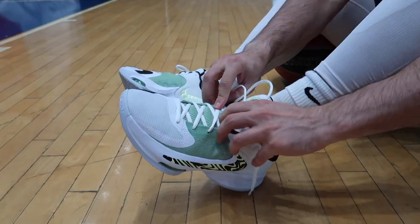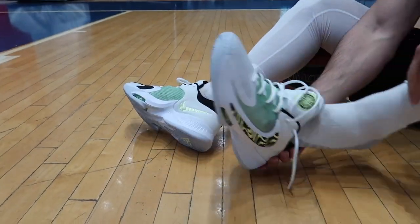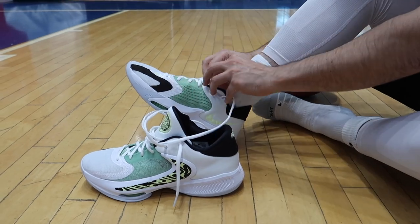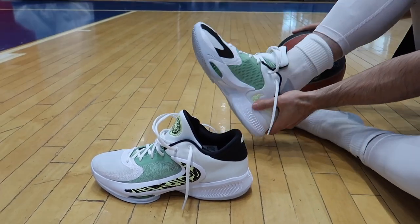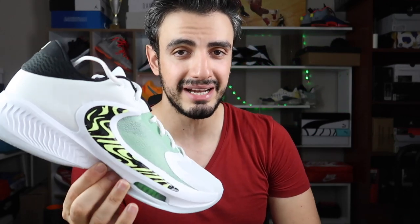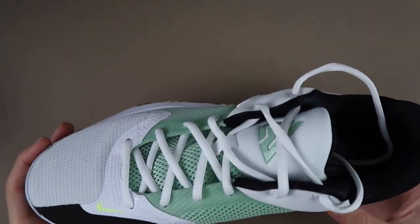Ayakkabıyı elimize alalım. Geçenlerde Nike'da tuhaf şeyler oldu; normalde 2200-2300 seviyesinde gezerken bu rengin fiyatı bir anda 1500'e düştü, Instagram'dan da paylaştım. Fakat birkaç saat sonra fiyat 2500 TL'ye fırladı. Umarım indirimler tekrar olur.